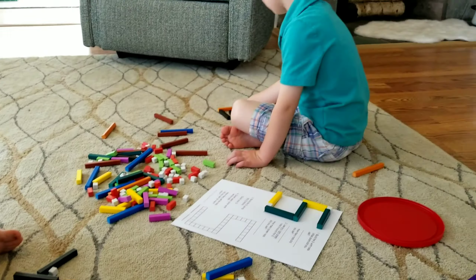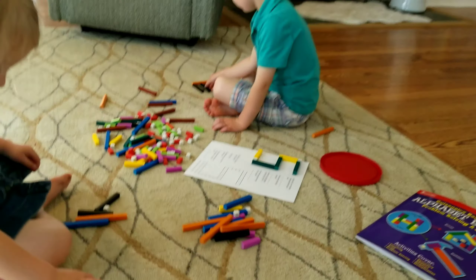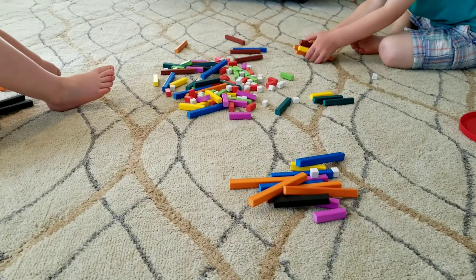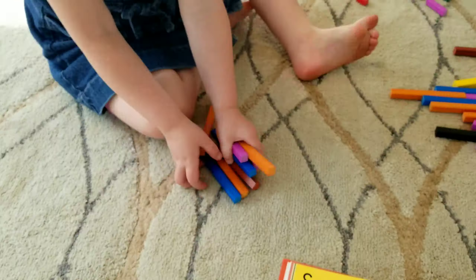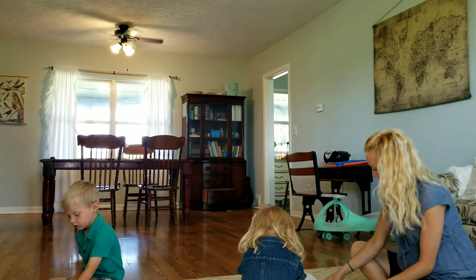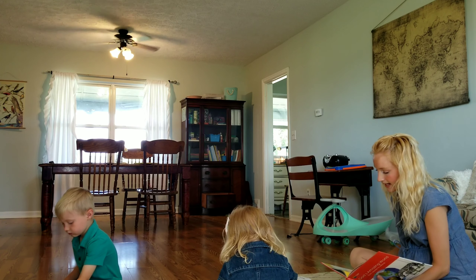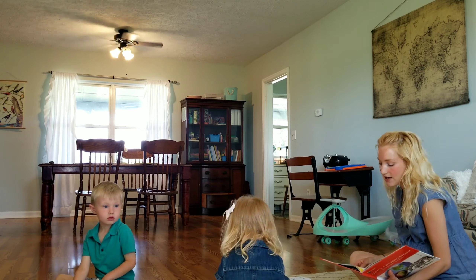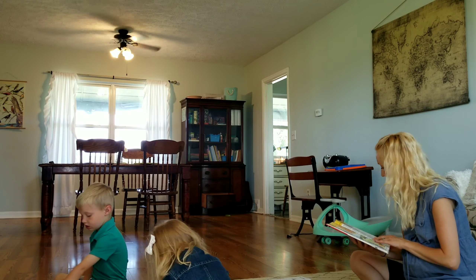Mommy's going to read our story about the sun — Jesus is the light of the world. This was another fun read-aloud moment while the kids are busy playing with their rods and putting letters together. It is such a joy to see how much they really do soak the information in and how much they are listening even when they're just playing.